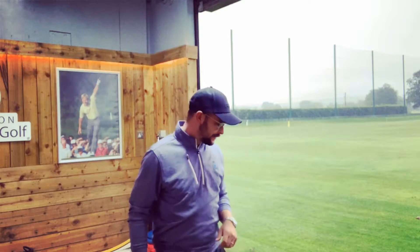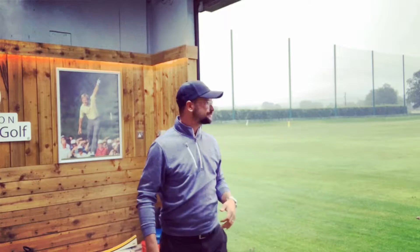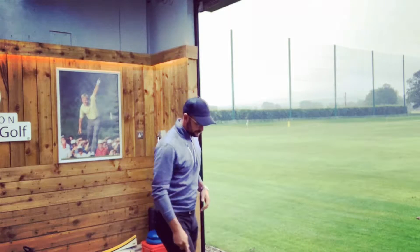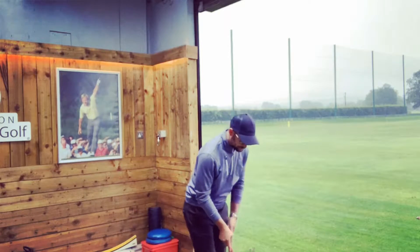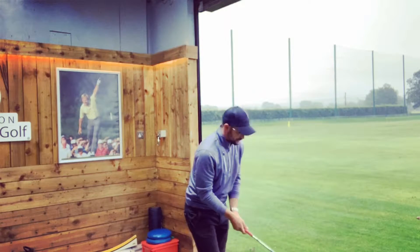I don't want to lose too many Pro V1s out there, so we'll limit it to that. One thing we'll try to keep as constant as possible is swing speed, and also face and path direction, just to keep them as consistent as possible — because there will be a little bit of difference if I'm drawing versus fading it. We'll start with the range ball and see how far it goes.